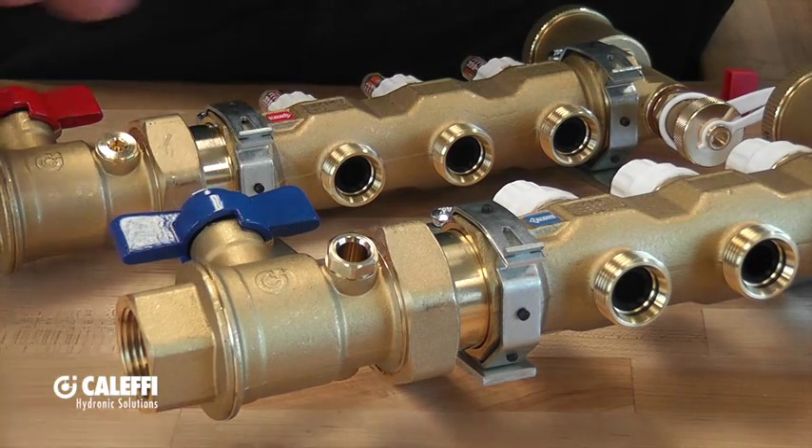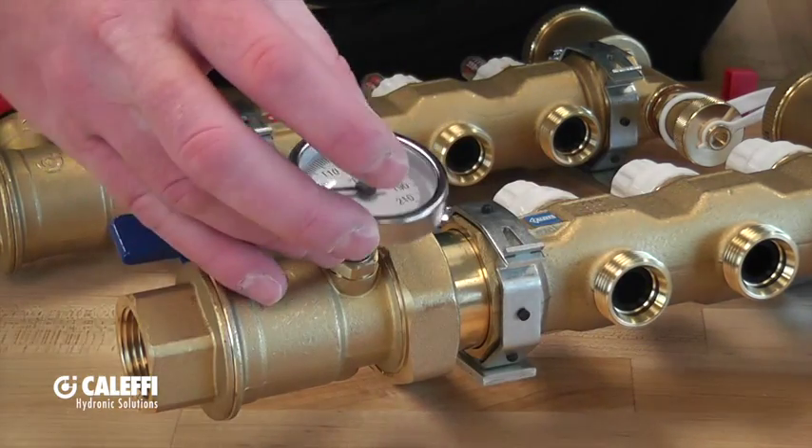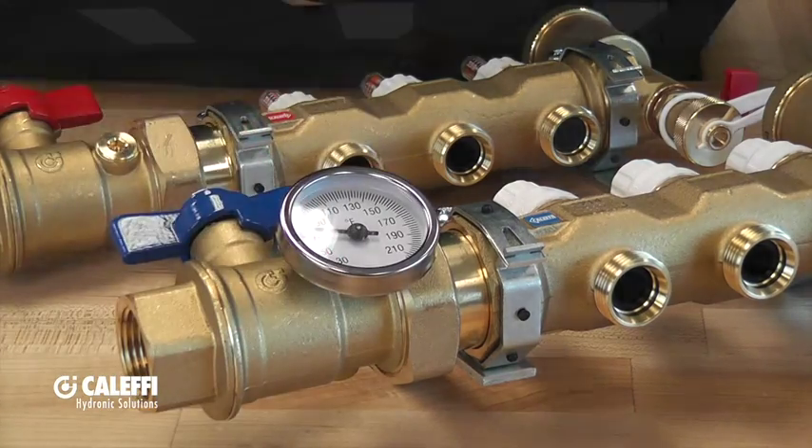Once you get it tightened up in there with a little wrench, the temperature gauge slides right in like so. Thanks for listening and be sure to let us know if you have any questions about our S1 manifolds or any of our other products. Thank you.